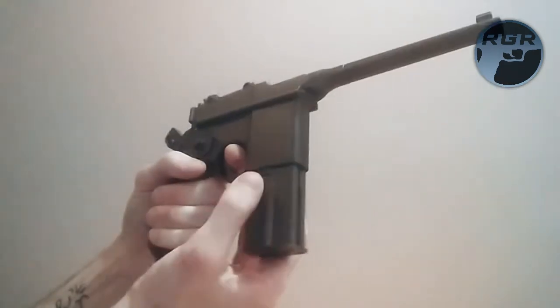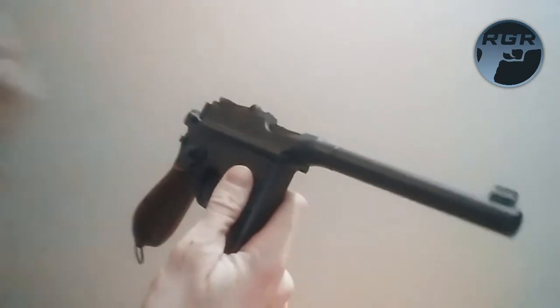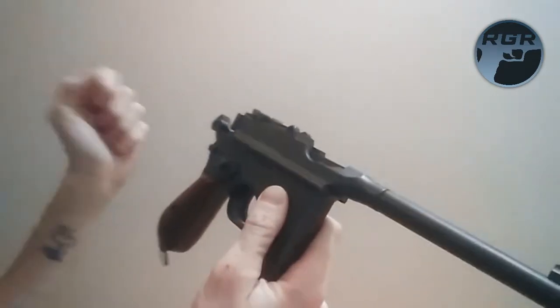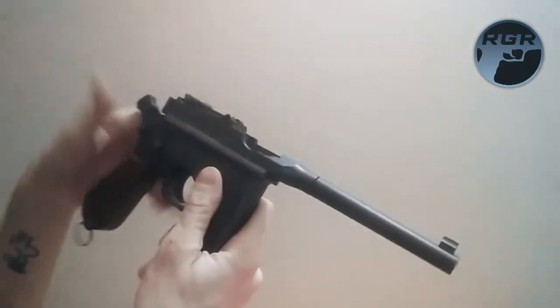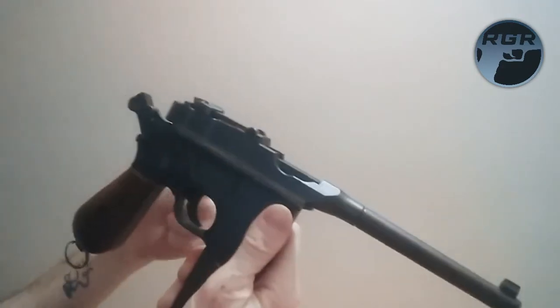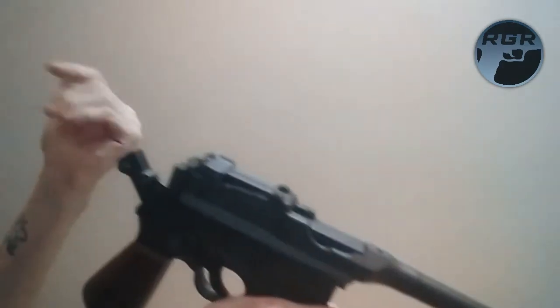I'm on empty already. That was full auto. You can't really tap the trigger — it's too sensitive. I tried tapping it but too many BBs come out. About 8 to 9 come out even with a slight tap. So you get about 2 taps and then you're on empty.